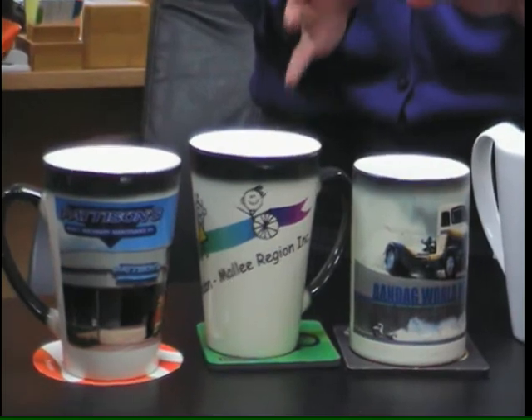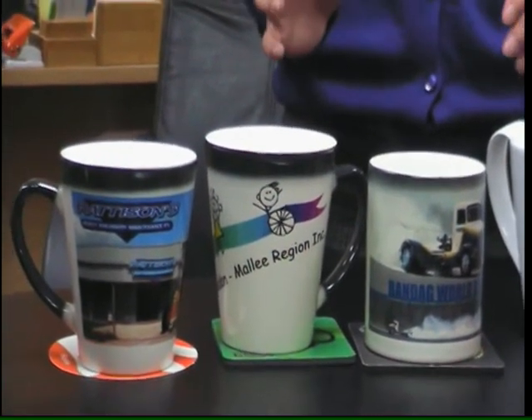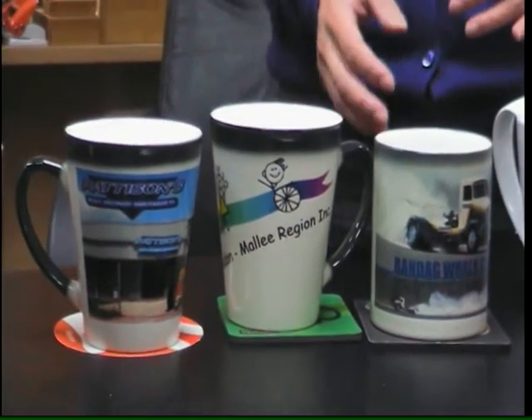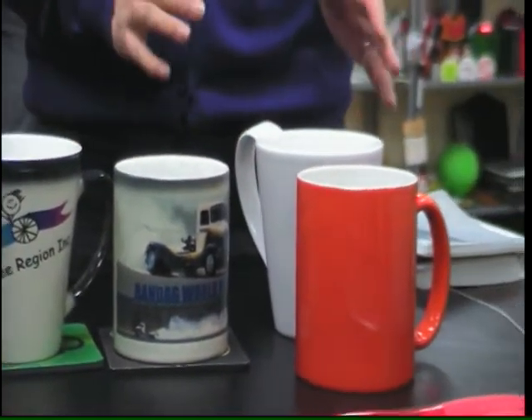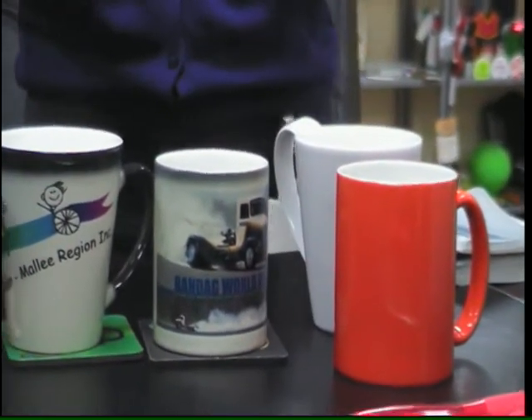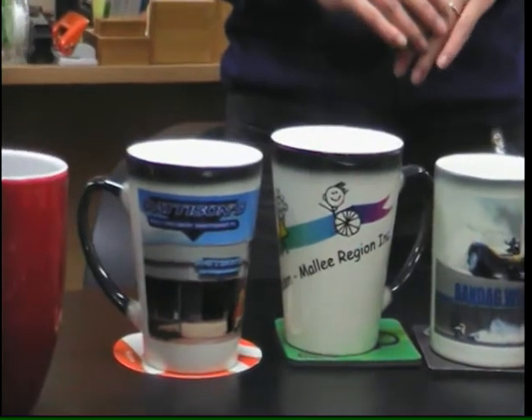So how long would this effect last? Pretty much as long as you've got a hot cup of coffee, chocolate, tea, whatever you might be drinking — soup maybe. So as long as the mug is still hot and warm the effect lasts, and then after the liquid is out of the cup, about five minutes, it will gradually start changing back.